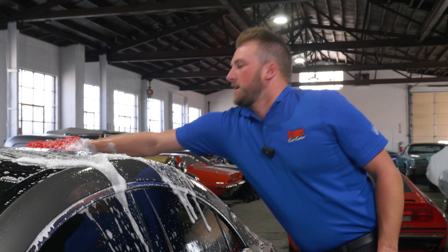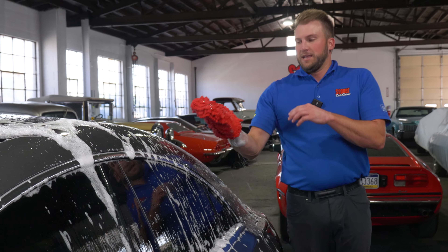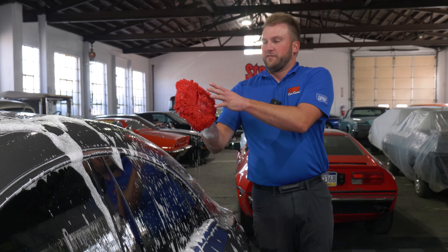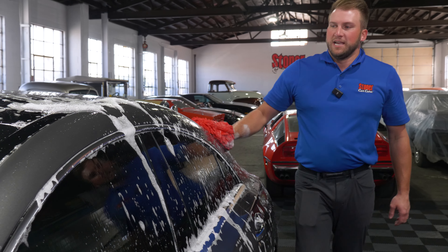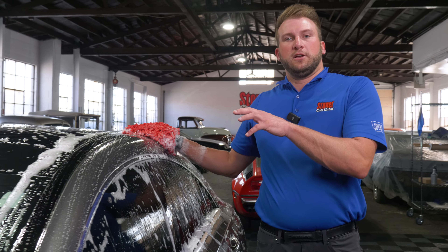Soaps that are specifically designed for cars have additives in them to add lubricity to the vehicle. That way you have a little barrier between the wash mitt and the car surface, which helps prevent any kind of light marring or swirling you might see on the painted surface.